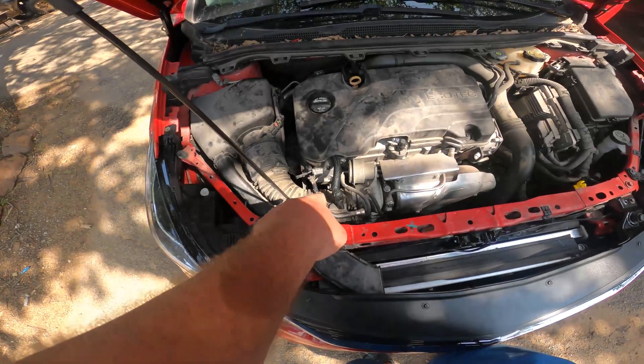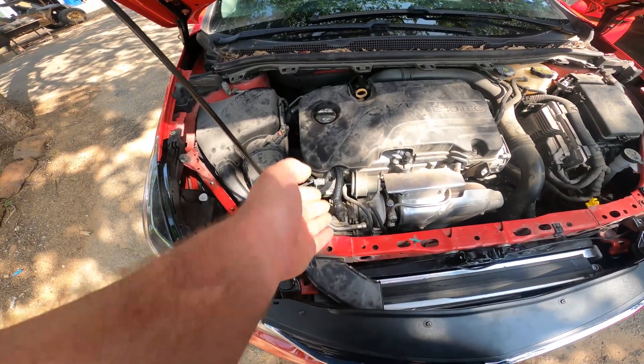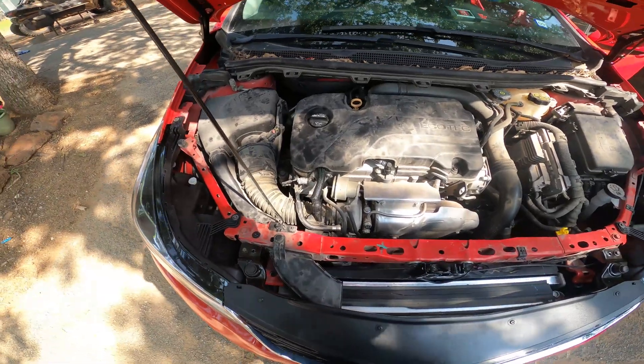Again, I don't know why dealers stock so many of these — I'm assuming those seals must be going out. Because I have plenty of clearance to the AC compressor, so this one clearly got torn because of the collision. I will put a link to the part in the description if you need one, and hit the thumbs up if you like the video.